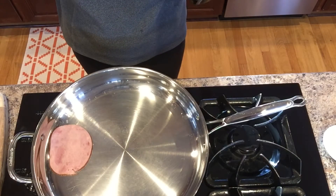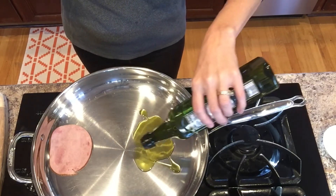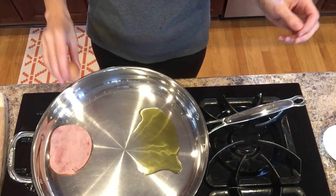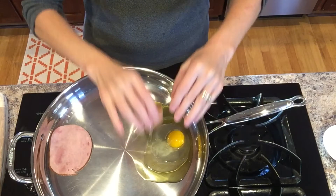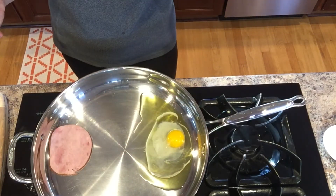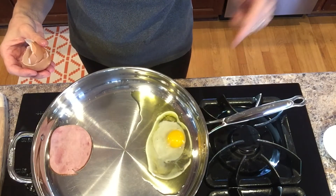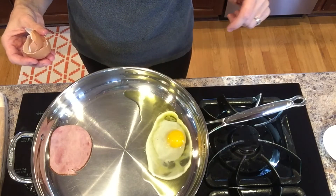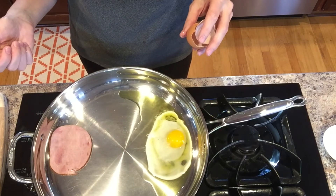The ham is searing in the pan and I'm going to add some olive oil to my pan, then crack open my egg and let it fry. I'm going to flip it once it starts to solidify a little bit, and let it cook another minute or so once I flip it.